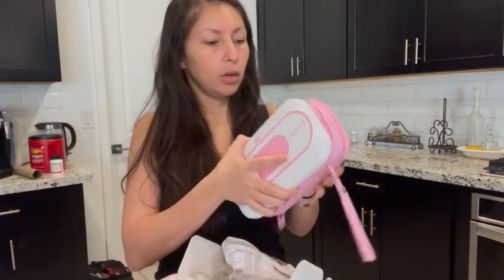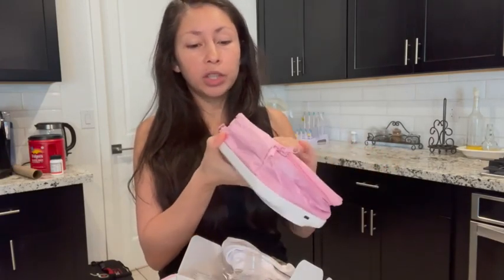This wipe warmer — at first I thought it was a regular wipe warmer that is plugged into the wall, but it's a portable one. It's a wipe warmer and you could take it everywhere with you.